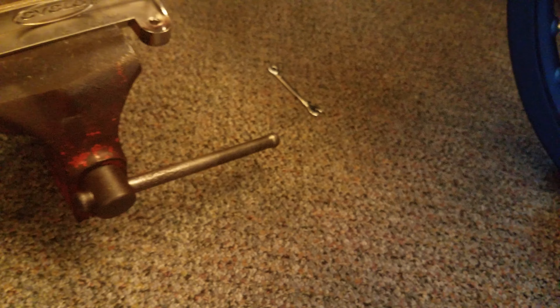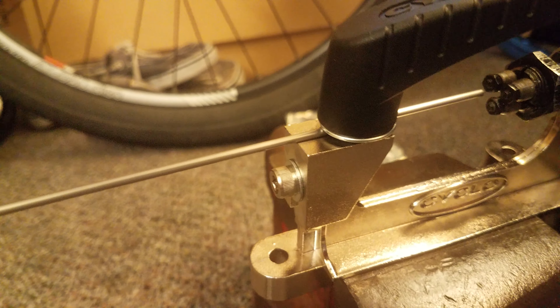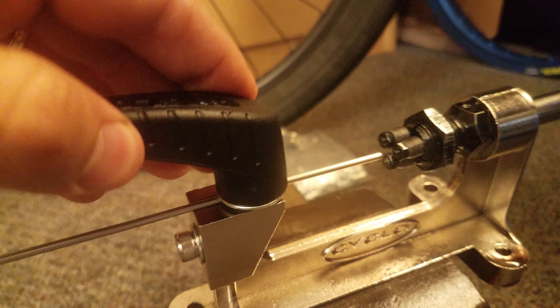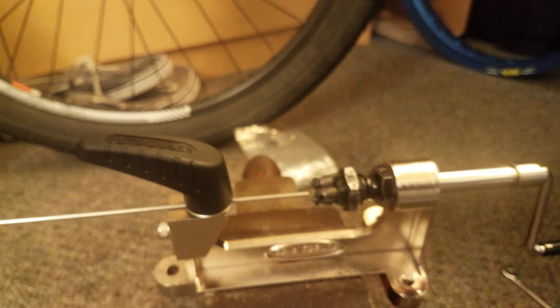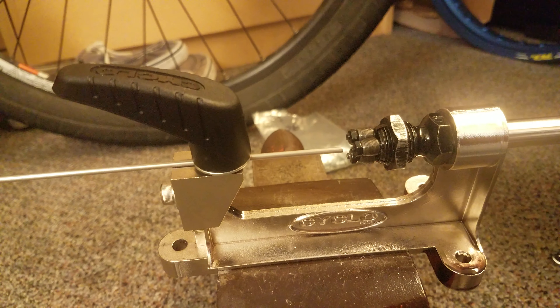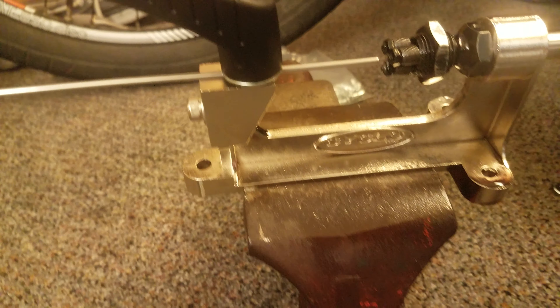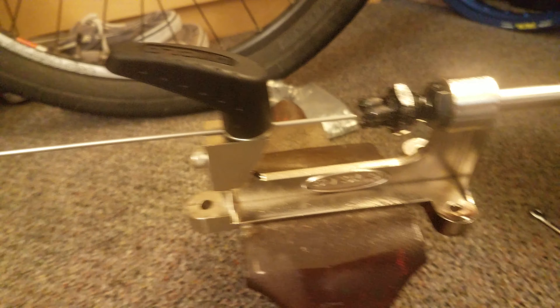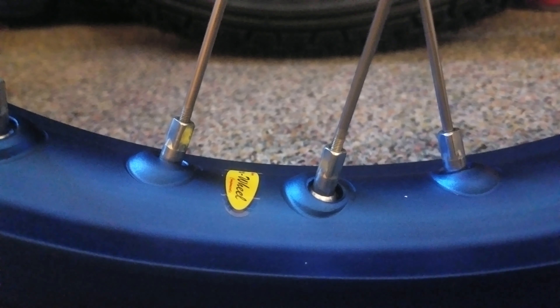To use the threading tool, you take the spoke, loosen the handle, and there's a little tab that goes underneath. Then you lock it down. You adjust it slightly out for the first run, then tighten it down for the second run, and it puts threads on the spoke. You can thread as far or as little as you want — I usually go about one and a half times the distance. Some ended up with a little extra thread showing because I threaded some slightly longer than others.